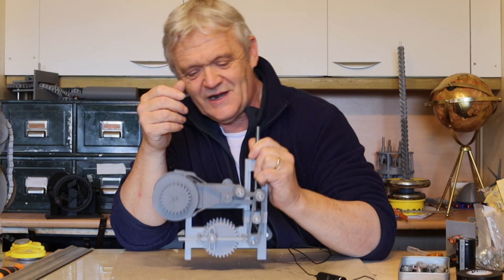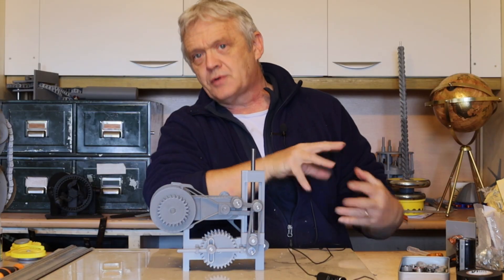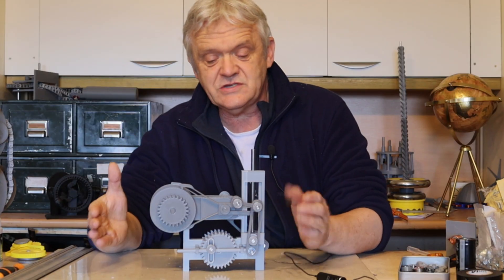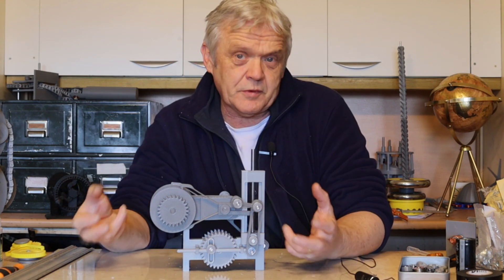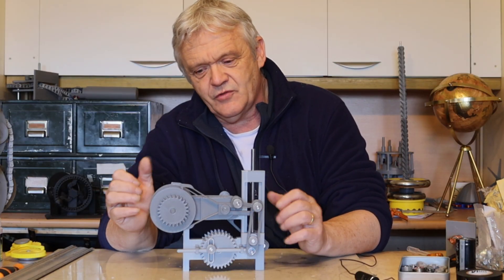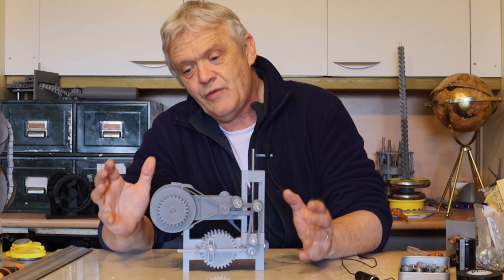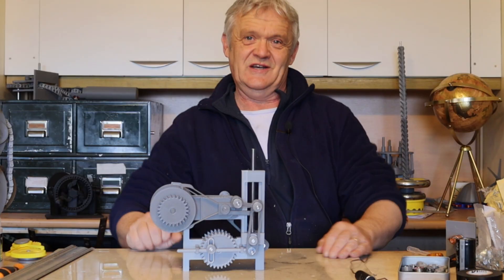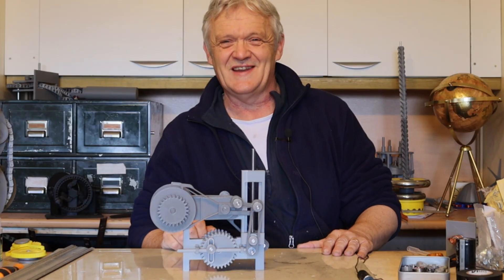So we've got a continuously variable transmission. The whole point of this was to take it from first principles: identify a problem, form an idea for solving it, design the machine, and build the model. This is just a model — the next step would be to look seriously at simplifying it, cramming things together, overlapping components. But this model shows the principle from the previous video with actual implementation. I hope you enjoyed watching — thank you very much, and please do remember to like and subscribe.